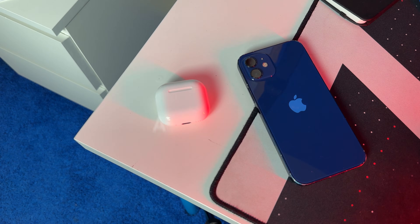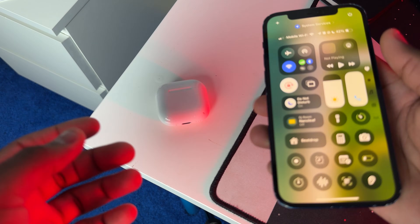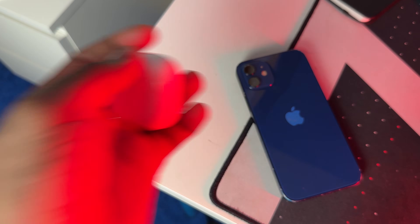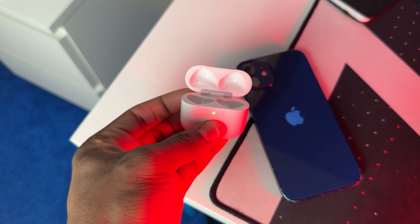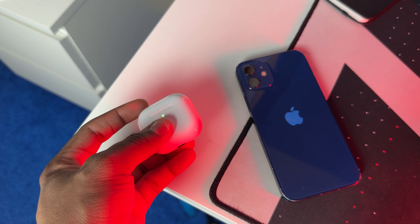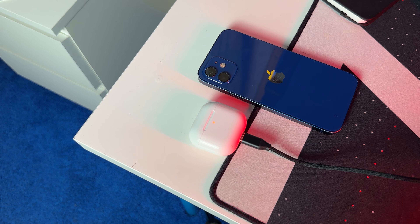If you want to update your AirPods 4, it's basically the same procedure. Make sure the iPhone you're connected to is on Wi-Fi and Bluetooth is on, and make sure the AirPods 4 are in Bluetooth range of the iPhone. Once that's done, put your AirPods inside the case, close the lid, plug it into a charger, and let it sit for around 30 minutes.